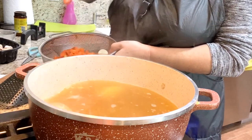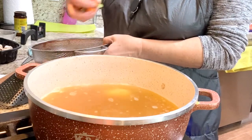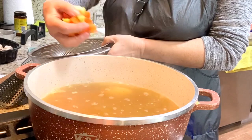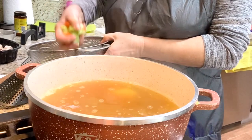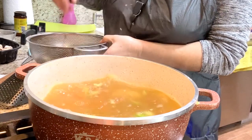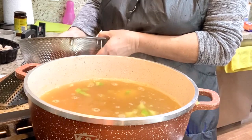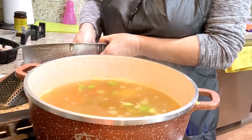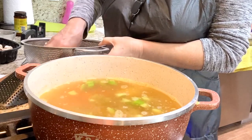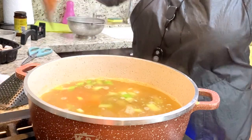I add the onion whole because my girlfriend doesn't like it. I don't want to pour it because it's hot and it will hurt you. You can add a little black pepper or anything you desire. Taste it — if you need more salt or anything, then you add it. Now I will cook it until the veggies are soft.